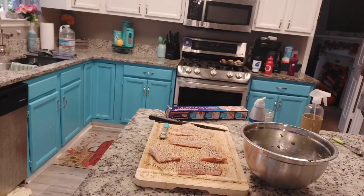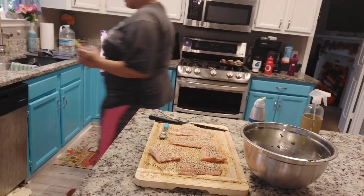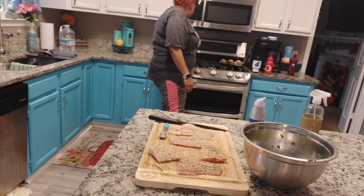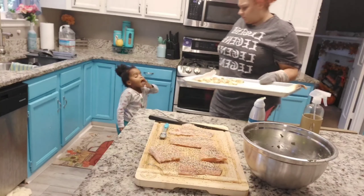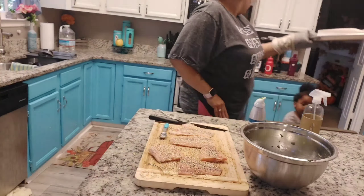Now that I have everything prepped and ready to go, I'm going to go ahead and get things straightened and cleaned up so I don't have a lot of mess piled up when dinner is done. Once the 10 minutes is up for the potatoes, I'll take those out of the oven, put the broccoli and the salmon on the pan, and let that cook for an additional 20 minutes — at least that's what the recipe says.